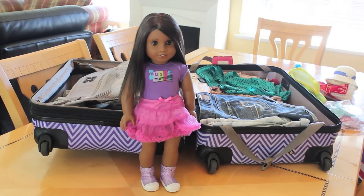Hey everyone! Since I just returned from my trip to California and went to the American Girl Place LA, I was able to travel with my doll. So today I'm going to be showing you some tips and tricks on how to travel with your own American Girl doll. Let's get started.